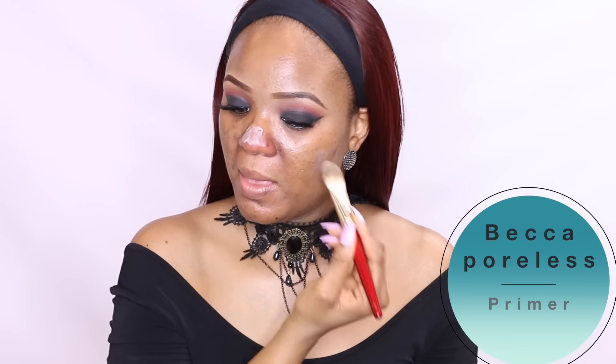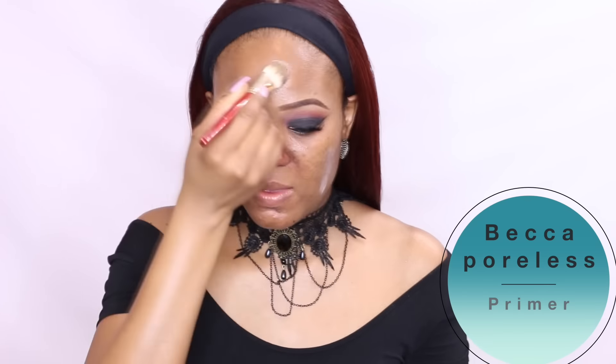Moving on to the face, I'll prime using the BECCA primer. You guys know how oily my face can get, especially on the T-zone area, so I always prefer to use a mattifying primer. I love applying it with a pen brush, also concentrating it on the nose because I'm breaking out on the left side of my nose.